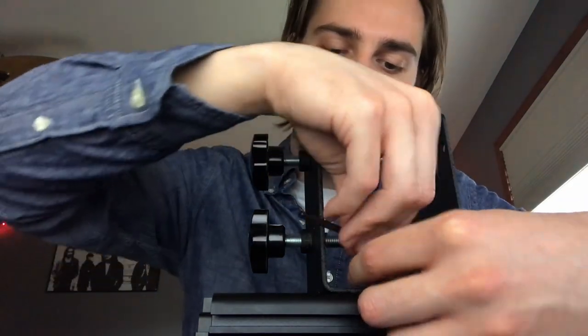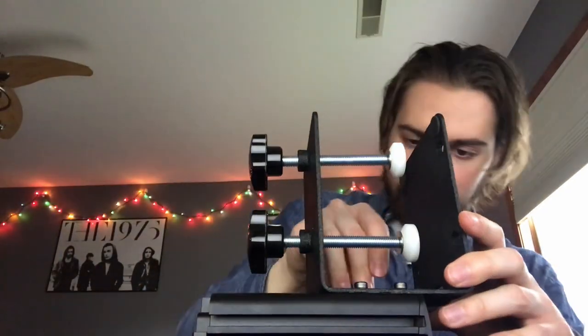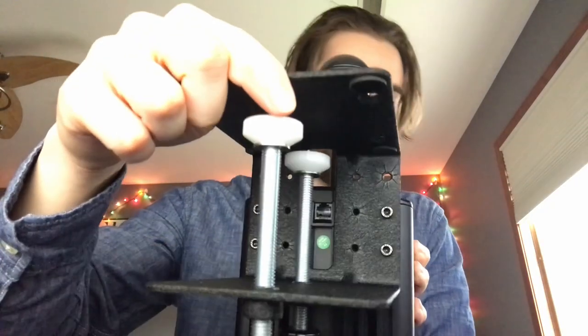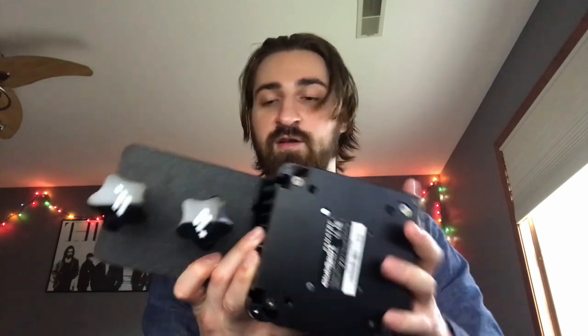And there we go — that is how the shifter is mounted to the table clamp. You can see all those grooves and screw holes in the middle that line up with the inside of the shifter, so if I wanted more support I could take the bottom plate off and use those as well. Now I'll put the two little corner pieces back on — again, don't make those too tight — and then we'll plug it in and calibrate it.